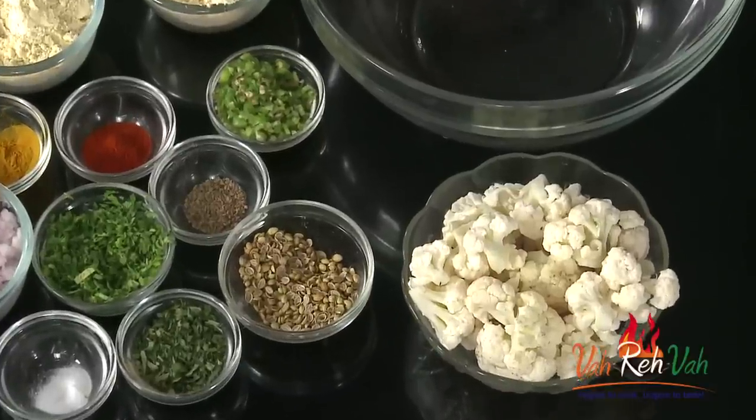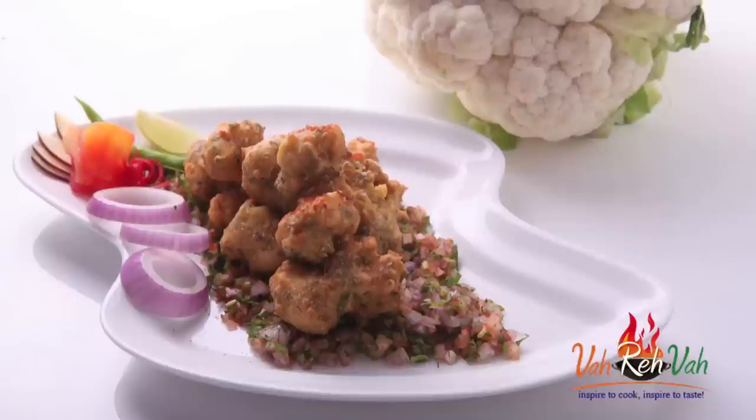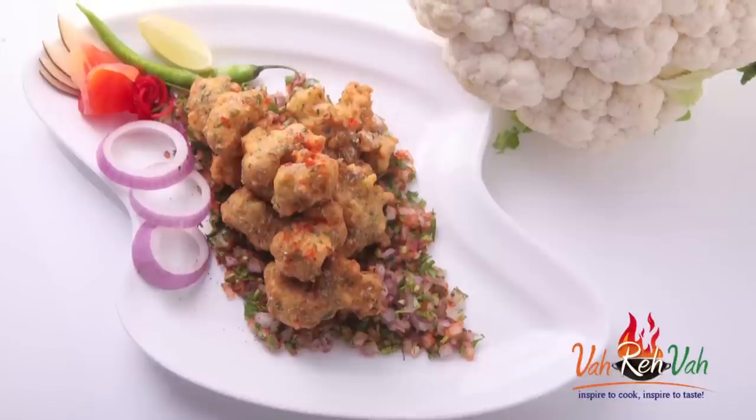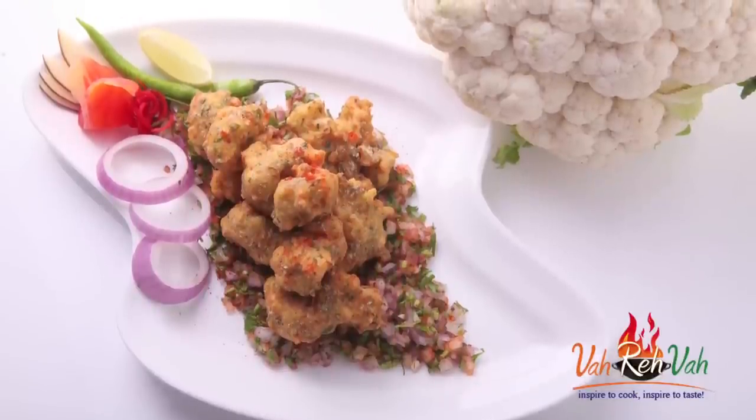Hi friends, welcome to Easy and Homestyle Cooking. Today I'm going to show you a snack recipe using gobi. We all love to eat gobi manchuria, but have you ever tried gobi with makai ka aata - that is maize flour? With maize flour and gobi, we are going to make a nice pakoda.